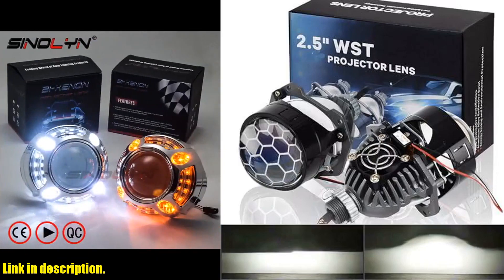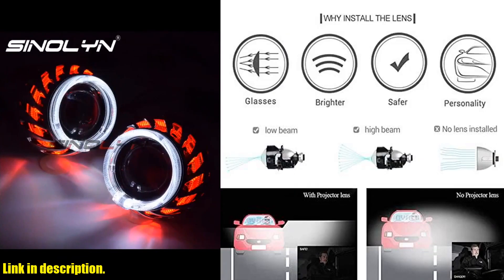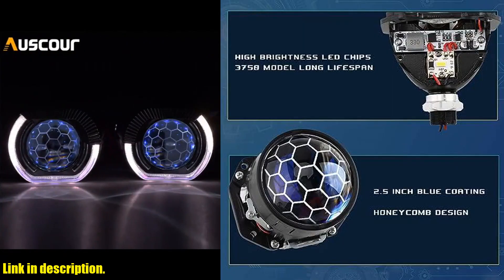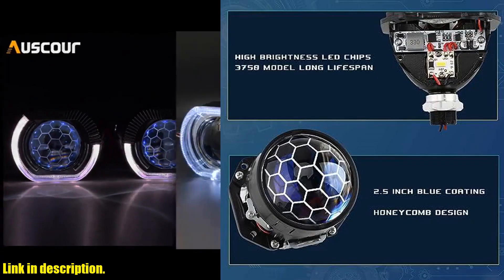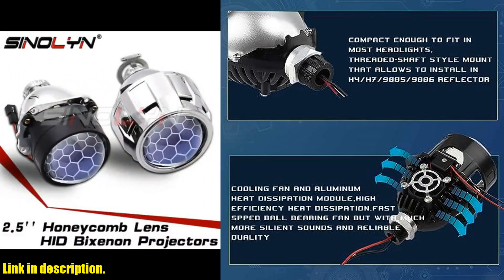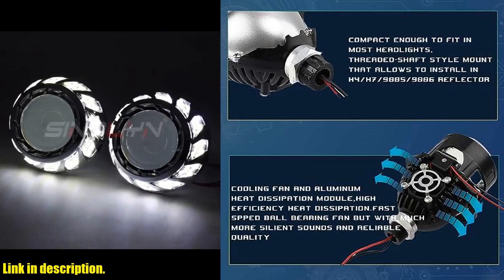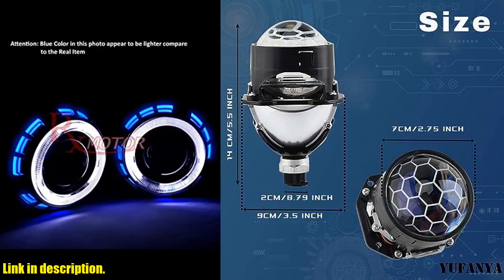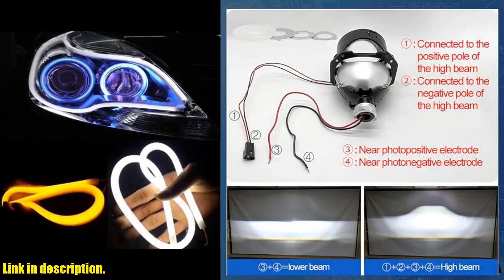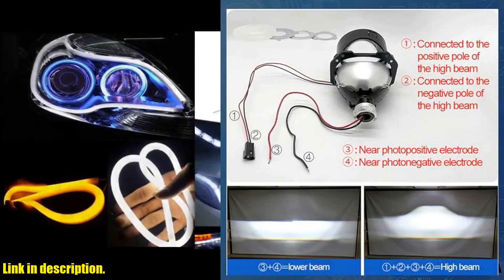The imported LED chips ensure high luminosity, and the honeycomb glass design adds a fresh and stylish look to your car. What really sets this projector lens apart is its non-destructive installation, making it a direct replacement for H1, H4, H7, 9000, and 5900 bulbs with minimal modifications. It also features a clear and sharp cut-off line, ensuring that it never blinds oncoming drivers from the opposite direction.